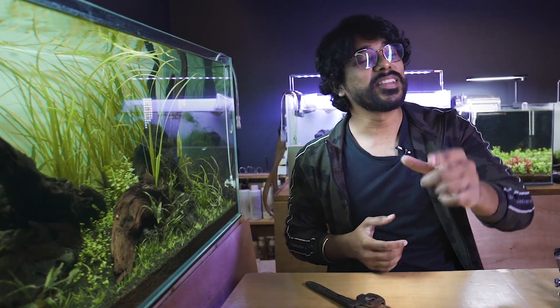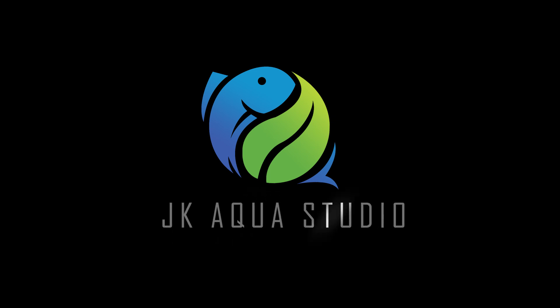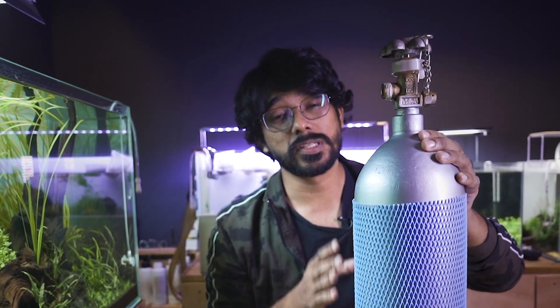If you want to subscribe to our channel, please press the bell. My first topic is the CO2 setup — it is a CO2 cylinder. I will use a 3kg CO2 cylinder.